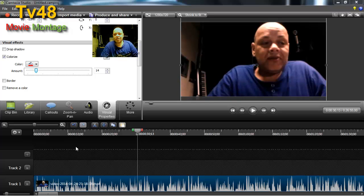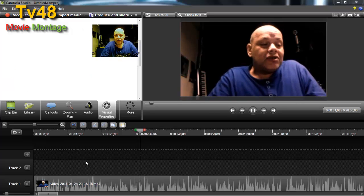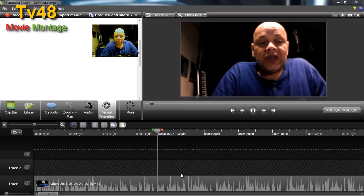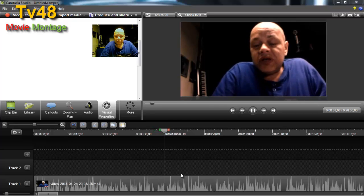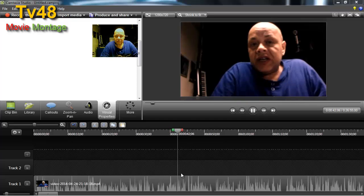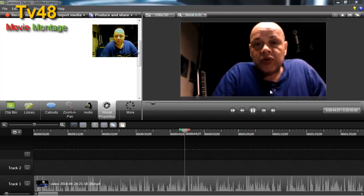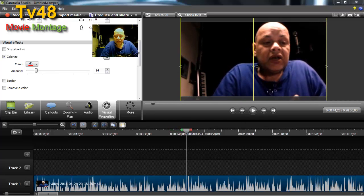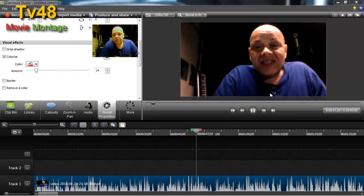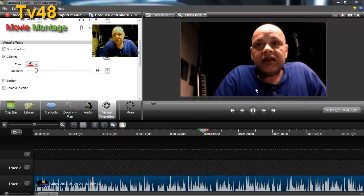So this is it. I must say that Camtasia is really addictive to work with if you understand and know what you're doing in the program. You can see the color correction applied — it looks correct.